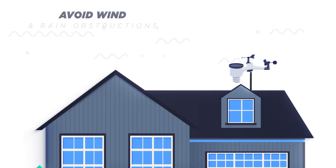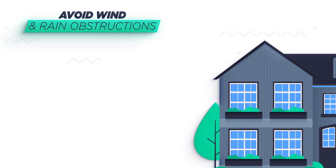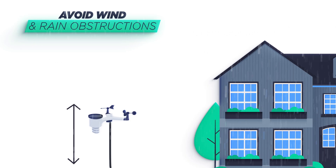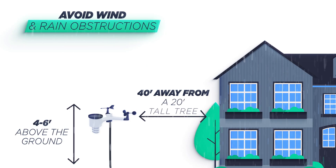Avoid wind and rain obstructions. When mounting on a roof, eight to ten feet above the roof line is best for wind speed. But temperature, humidity, and rainfall are more reliably measured four to six feet above the ground at a horizontal distance two to four times the height of the nearest object — for example, 40 feet away from a 20-foot tall tree.